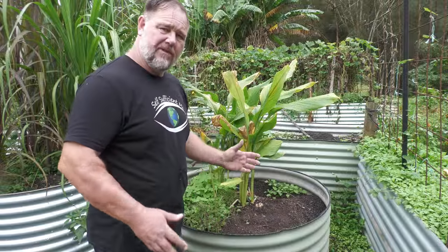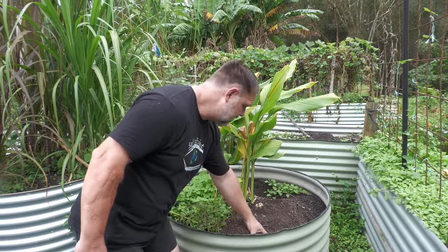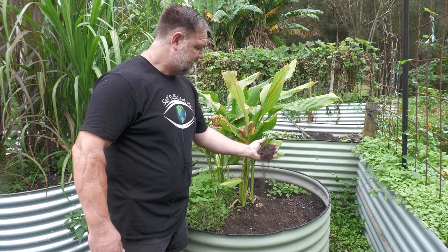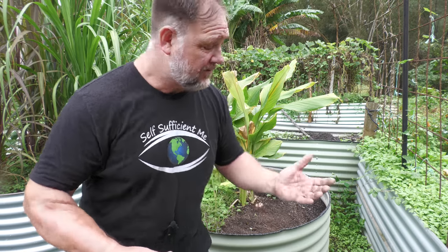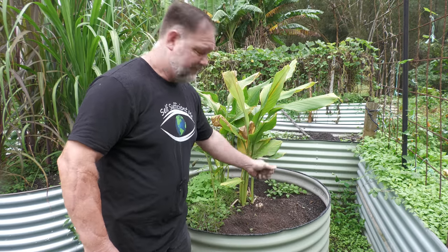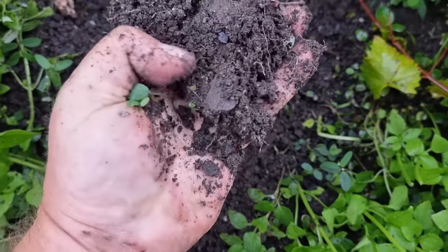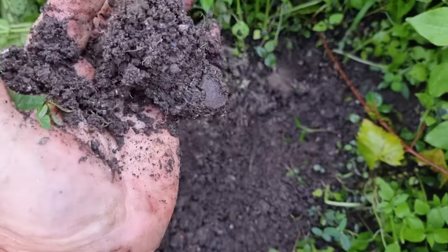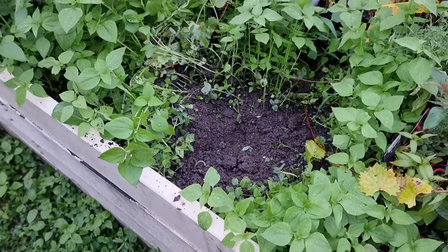So how can you tell if your veggie garden soil is lacking that structure? Well, first of all, you can just grab it and see. If it easily flies through your fingers, like sand through the hourglass, so are the days of your gardening lives, well then it's light. A good garden soil should be able to squish together a bit, and you should be able to make a fist with it, then press and break it apart, and it should crumble.